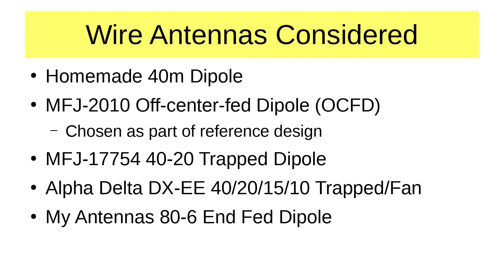In choosing an antenna for the reference station, I looked at five different options, all of which are wire antennas. Why wire antennas? Because they're cheap. Now I know that you may not have room for a wire antenna — you might end up having to go with a vertical — but verticals are many times more expensive than these wire antennas.